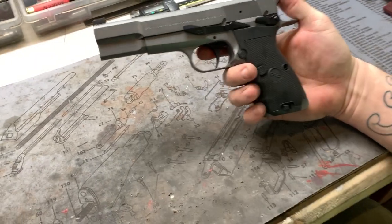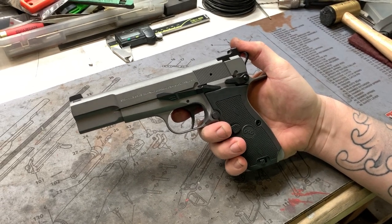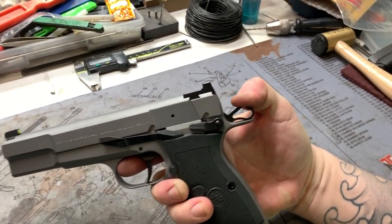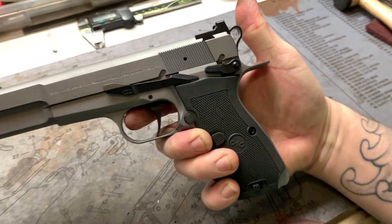The hammer itself — this is one of the cylinder and slide hammers. It's not their commander hammer; it's their carry hammer, I believe. We had to reprofile it a little bit because we put the beaver tail on this gun, so it doesn't slam into the beaver tail when it's actually functioning. There's some space back there.